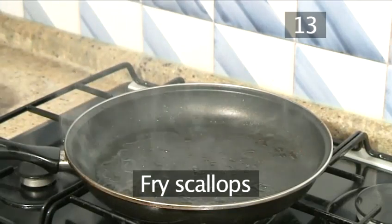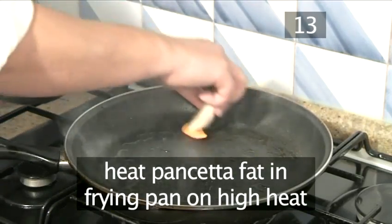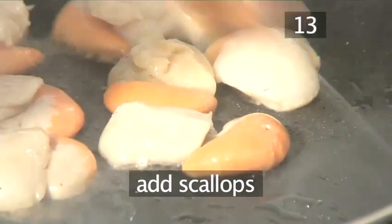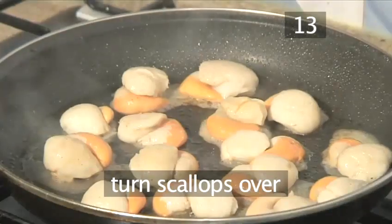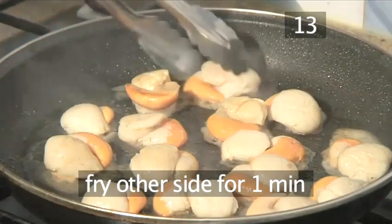Step 13. Fry the scallops. Take the frying pan with the bacon fat and place it on a high heat. Wait until the pan is smoking, then add the scallops one by one. Allow them to cook for one minute, then turn them over using the tongs and cook the other sides for a further minute.